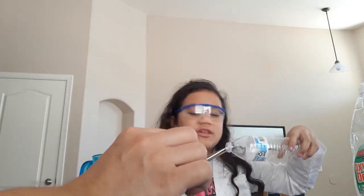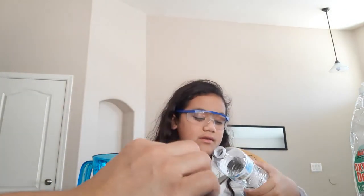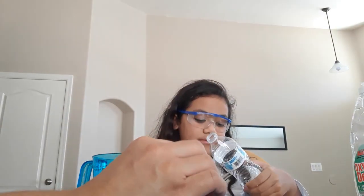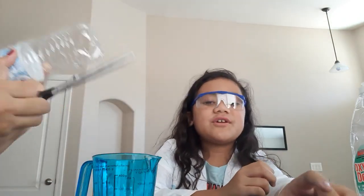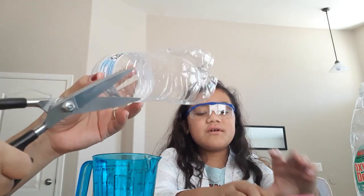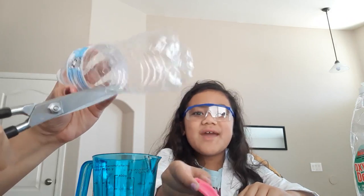You also need a parent because you are going to cut the bottle in half. My mom's going to help now. You can use any adult too — your mom, your dad, your big brother, your sister.